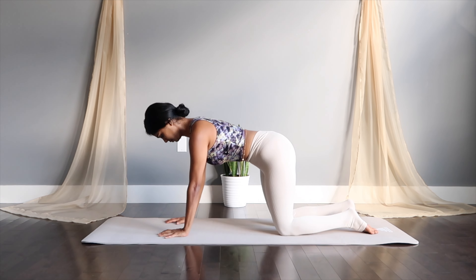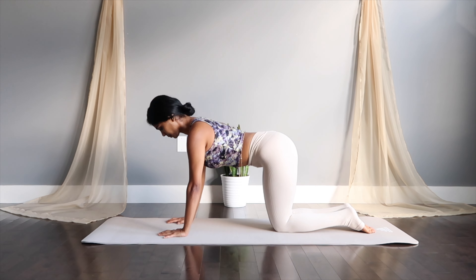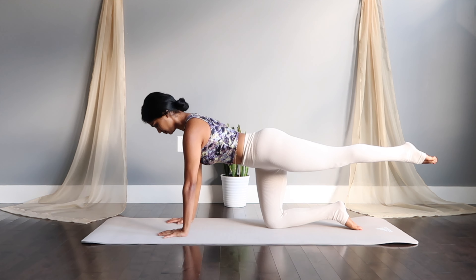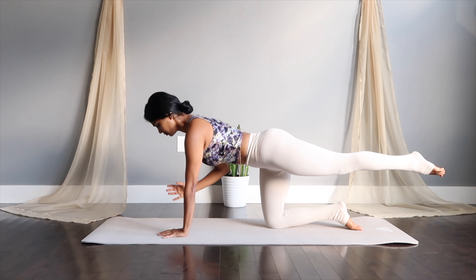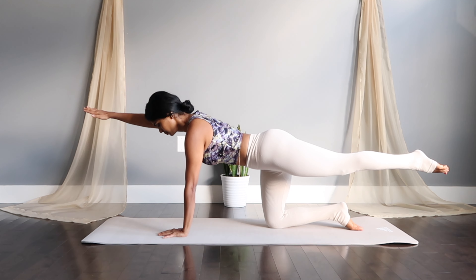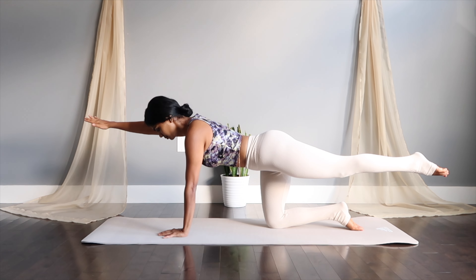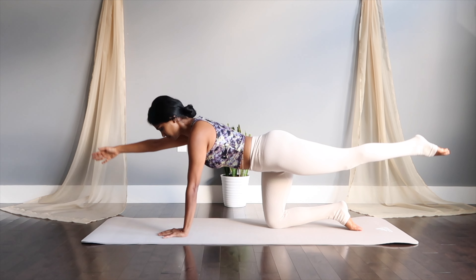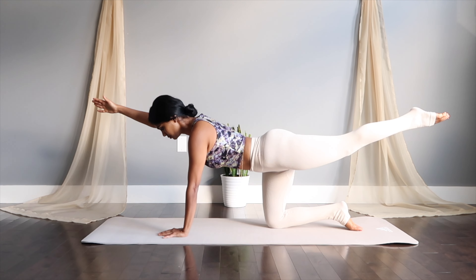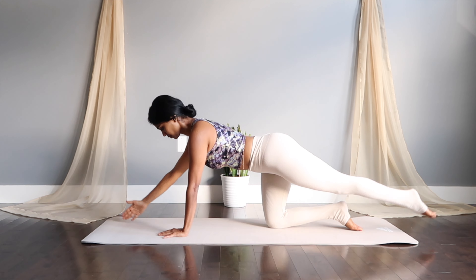Coming up to begin our practice for core and abs today, keep your knees together to begin. Extend your left leg out straight — make sure you're pulling your abs into your spine. Once you feel good, lift your opposite arm, your right hand, and extend it right in front of you. Beautiful bird dog stance. From here, tap the hand and the leg down and thrust up — inhale down, exhale up. Lengthen as you lift.